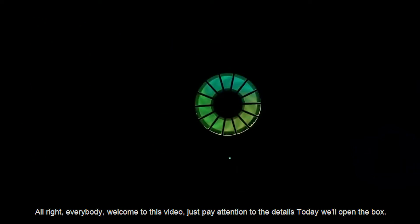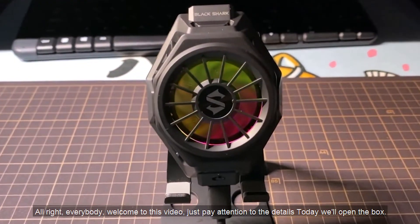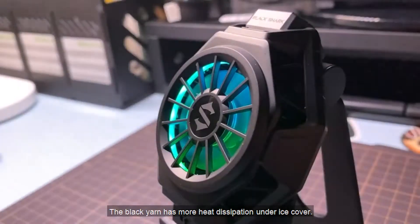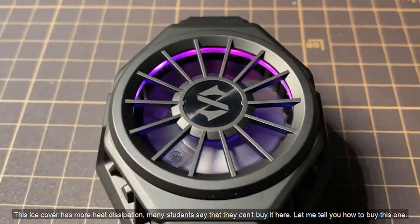All right, everybody. Welcome to this video. Pay attention to the details. Today, we'll open the box. The black yarn has more heat dissipation under ice cover. This ice cover has more heat dissipation.